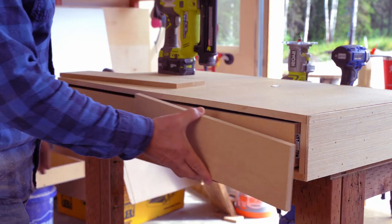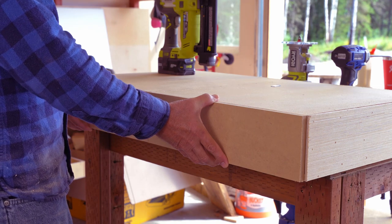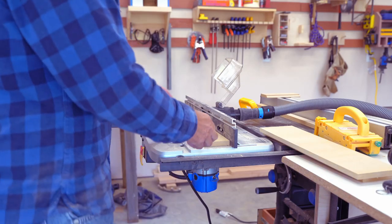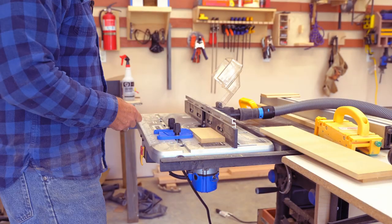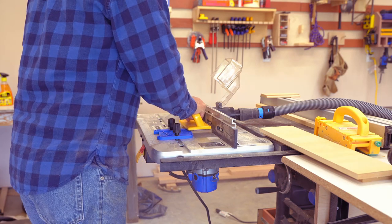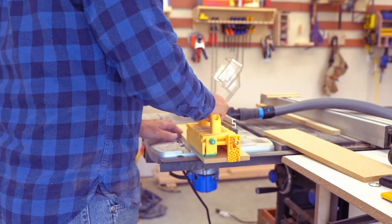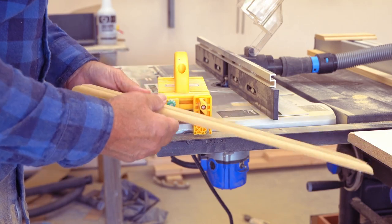I've cut a couple drawer fronts. That'll work well. Now I'm going to take them over to the router table and shape them a little bit. I've got a scrap piece and an edge-forming bit in here — let's see what kind of profile this puts on the MDF. I like it — I'm going to put that on my drawer fronts. That'll look good painted up.